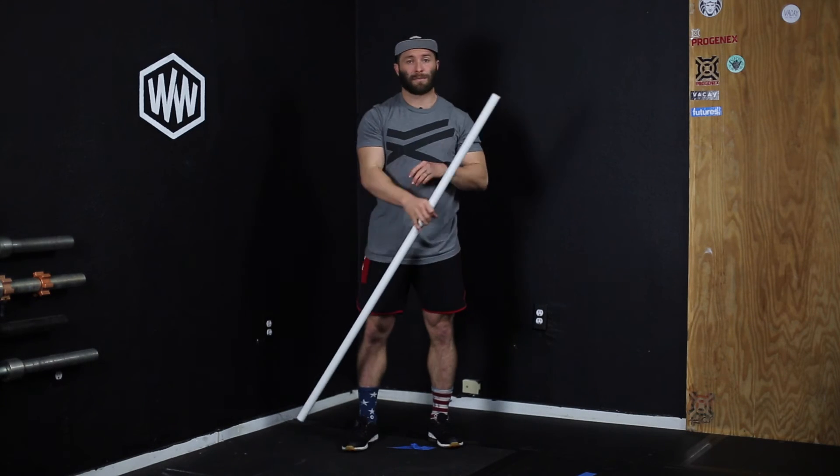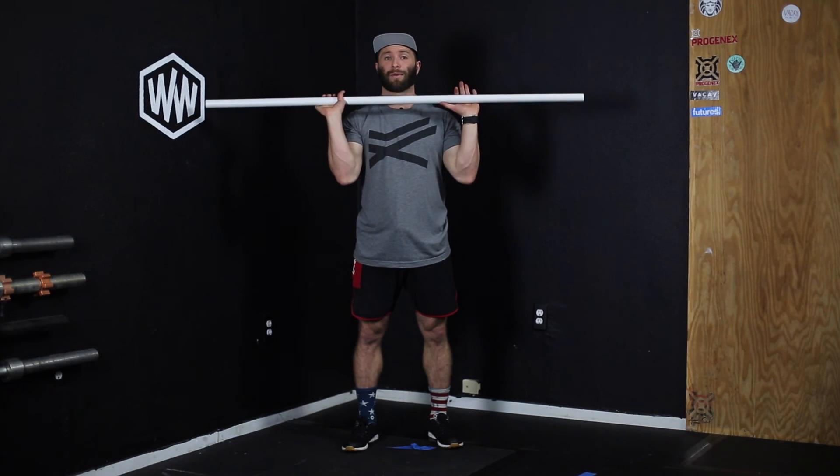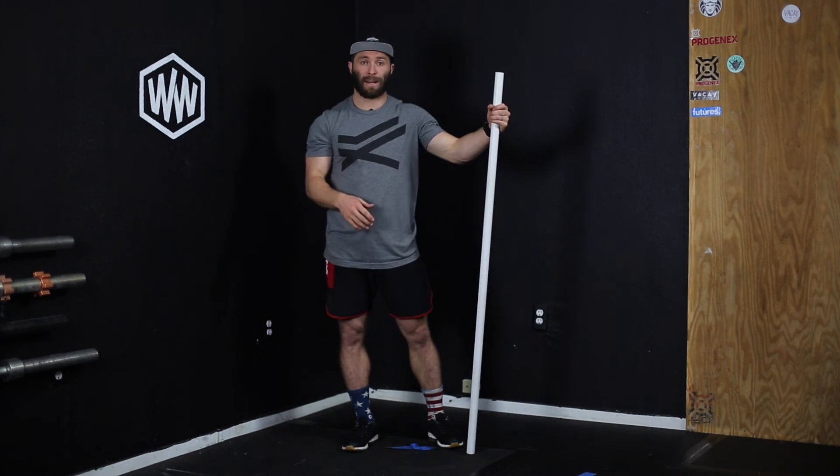That's the flagpole stretch. Flag pulling the bar is simply: if you're in a class and you need to talk to them and they've got a barbell in their hands, just say 'hey everybody, flagpole the bar' — stick it straight up and down and you can talk to them, get your point across nice and easy.